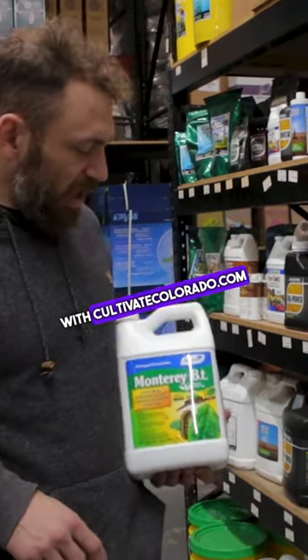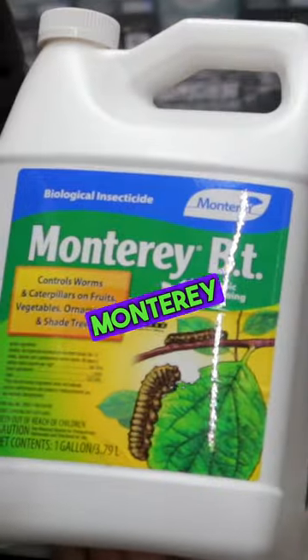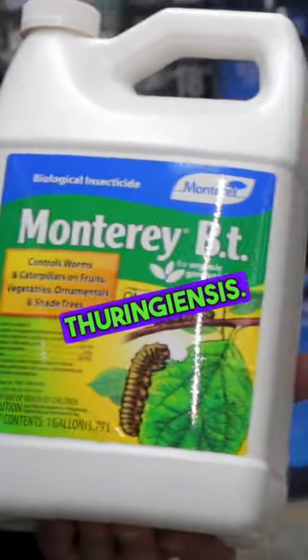Hey guys, Eric with Cultivate, CultivateColorado.com here again to talk to you about another IPM product. This is Monterey BT. This is Bacillus thuringiensis.